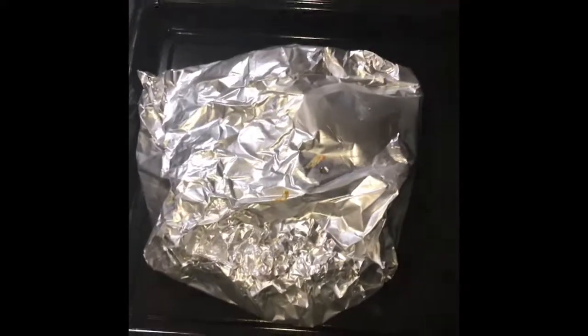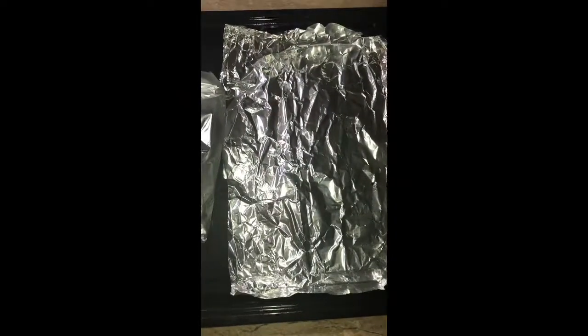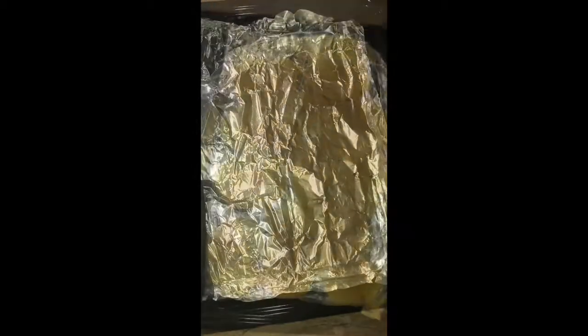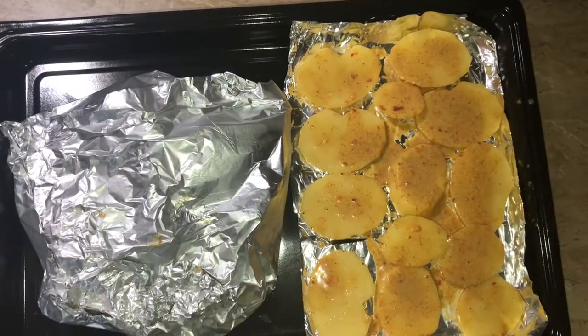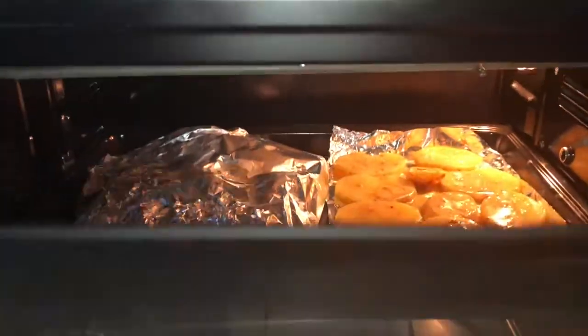I will put some olive oil in a bowl and coat the chicken. I will place the pieces on the olive oil. Now we will put them in the oven for 40 minutes at 250 degrees Celsius.